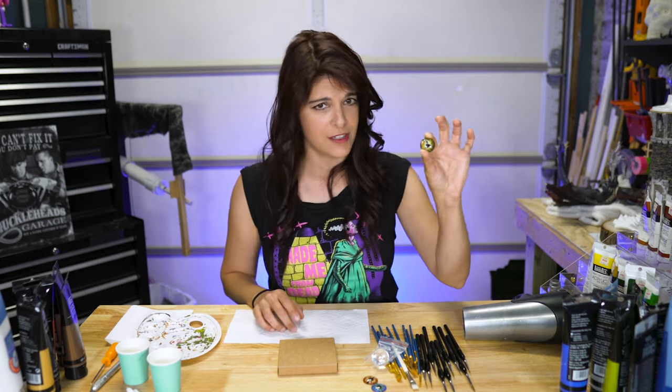Hey everyone and welcome! Today is lesson one and we're kicking this off by painting some realistic creature eyes. These are perfect for electronics projects, animatronics, maybe you're making a puppet, or a very cool mask. We are going to start with these widely available glass cabochons.